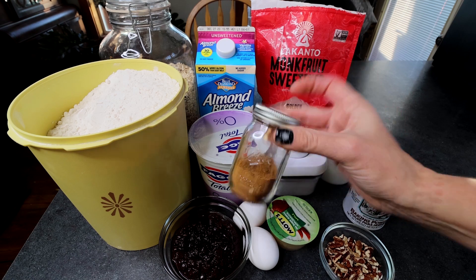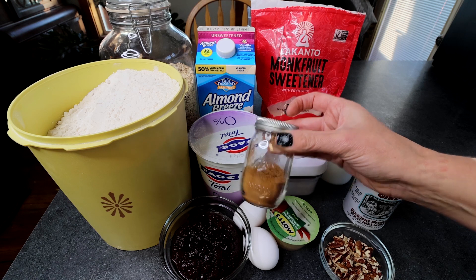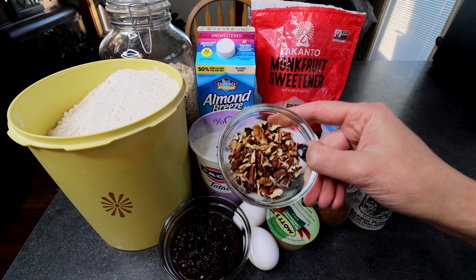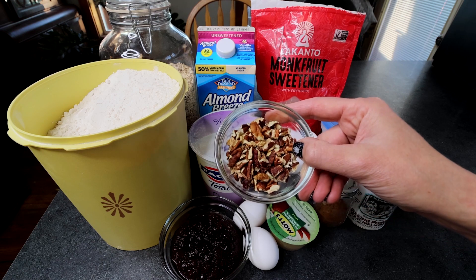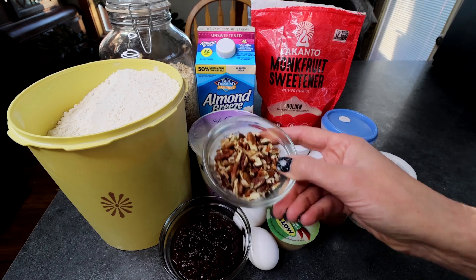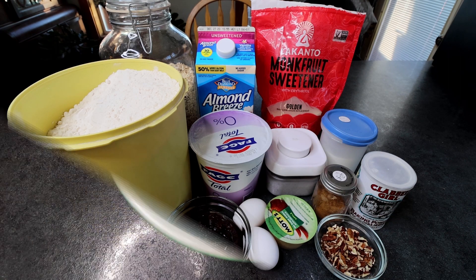And then a teaspoon apple pie spice. Now if you don't have apple pie spice, I do make my own — I will link how I do that up above and down below — but if you don't have that you can absolutely just use cinnamon instead. And then finally, to top these, I've got a quarter cup chopped pecans. That's the measurement — a quarter cup chopped, not before chopped — so these are just going to be sprinkled on the top. That is everything that's in these.